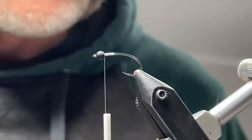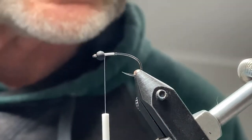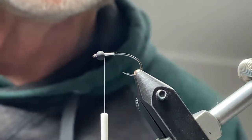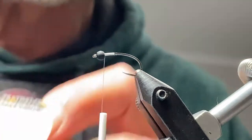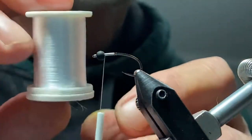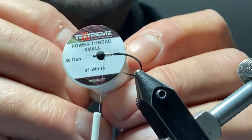Hi folks, Wes Penny here. I'm going to be tying a Caddis Pupa pattern. I'll be using some Textream products. The first product we're using is a Textream Power Thread in a size small, and this is white. It's a very thin, strong thread.